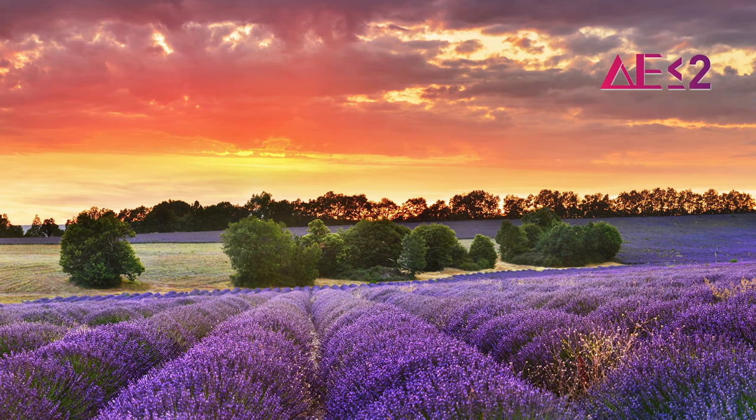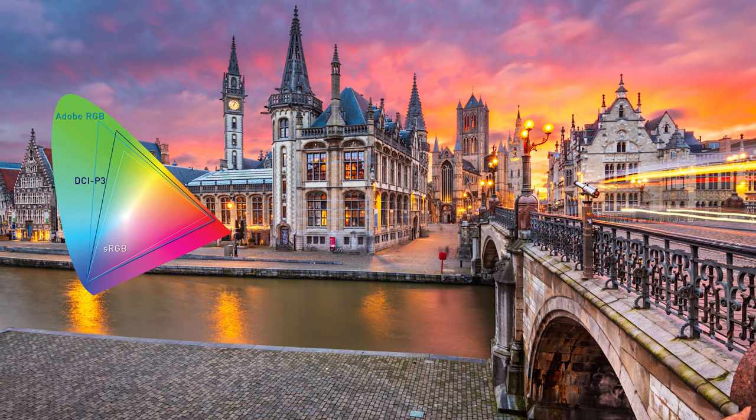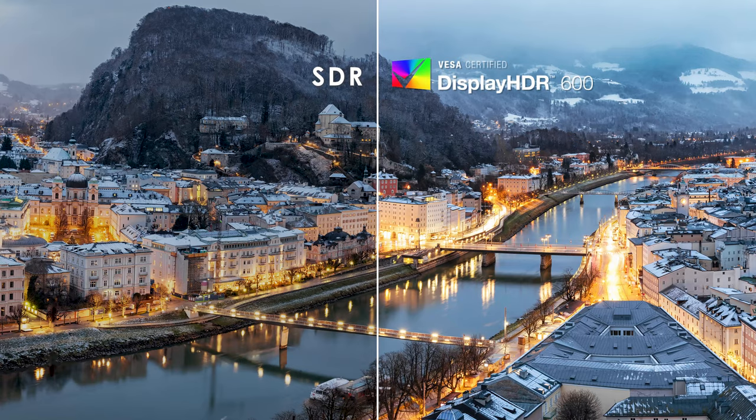Pre-calibration is applied while also providing the best color depth and accuracy, 10-bit color grade, up to 99% Adobe RGB, and the certified HDR600 feature.